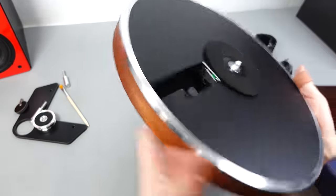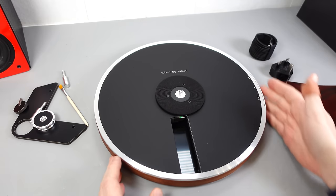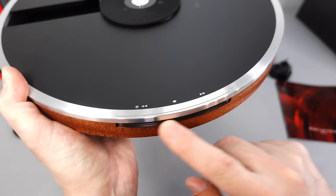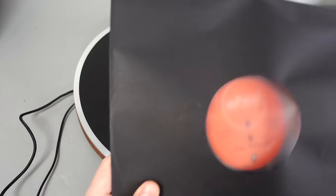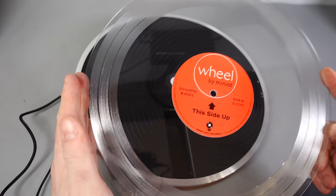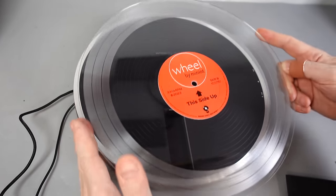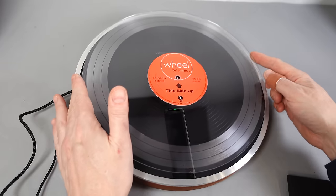I'll just plug it in and give it a go. I'll keep it this way around because the text is the right way up. This is the control panel — I'll show you that in more detail. We've got a series of lights underneath there and a little jog wheel. Now it did come with a record. The records are played from beneath, through a slot here, and therefore the record also turns in the opposite direction — so anti-clockwise.